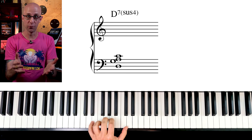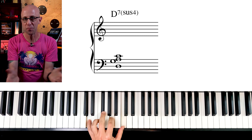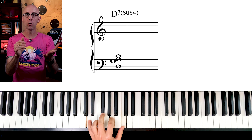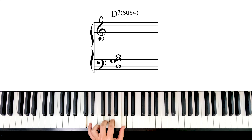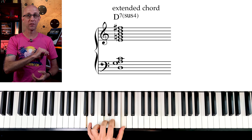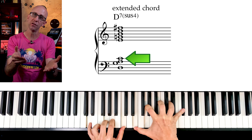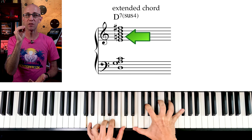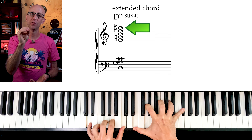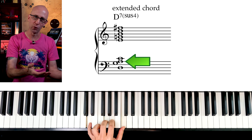A D7sus4 is a D7 with a suspended fourth replacing the third. So the basic seventh chord closed voicing in root position would be this. Now let's extend the chord by stacking thirds starting on the top note of that voicing, which is C. So we get D, G, A, C, and then E, G, B, D, and F#. And the next note would be an A, which is already in the voicing.